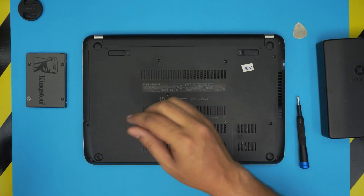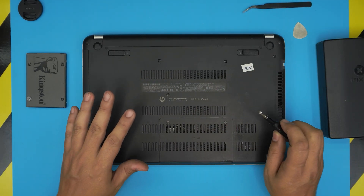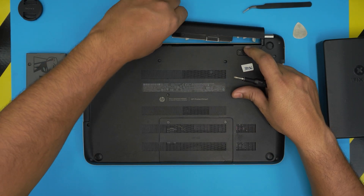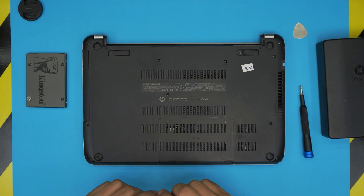You will also need tweezers. All right, let's get started. First thing first, you want to remove the battery on the bottom cover — go ahead and slide the sliders and slide the battery back. Once we finish with that, we want to remove all the screws at the bottom cover.